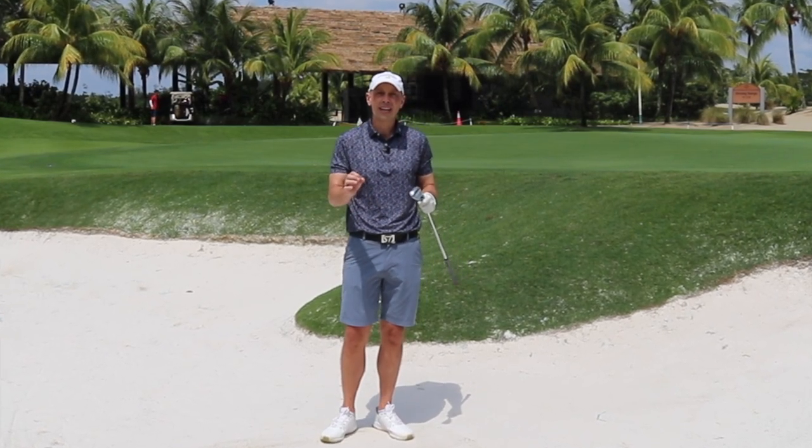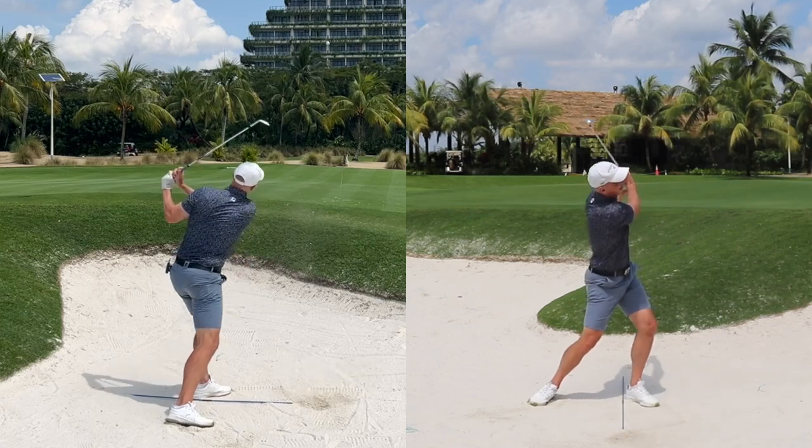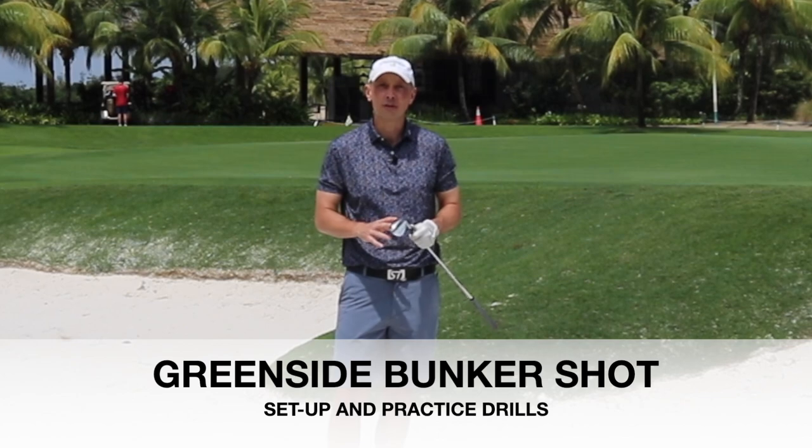The greenside bunker shot can strike fear into so many golfers, but today I'm going to tackle the key important pieces that you need to do both at setup and during the swing to make this shot become your new best friend.